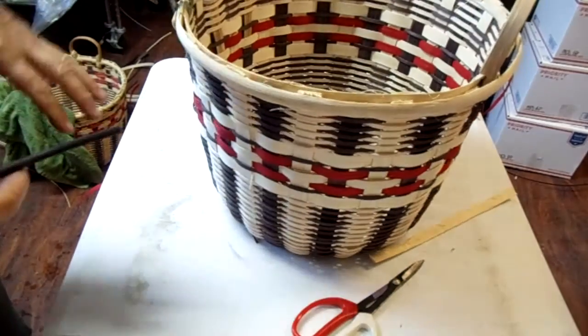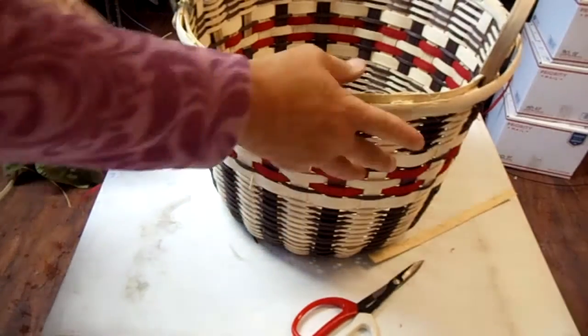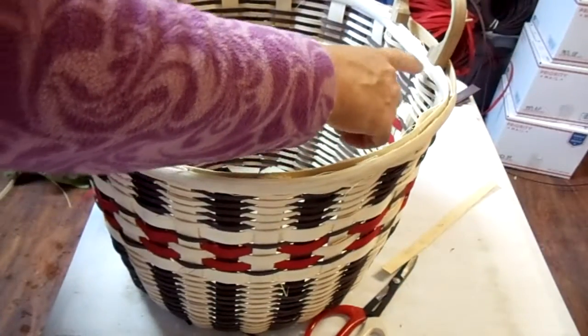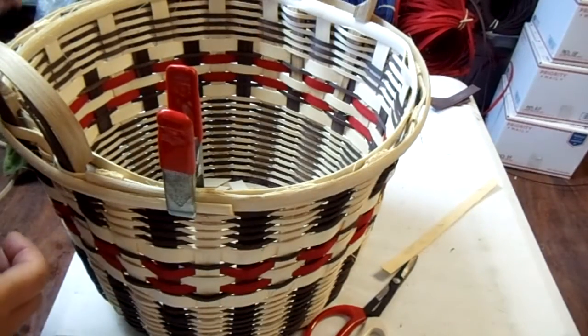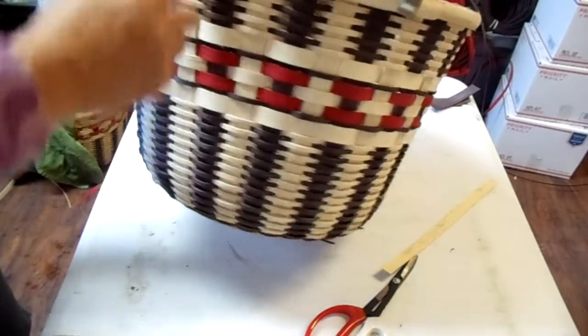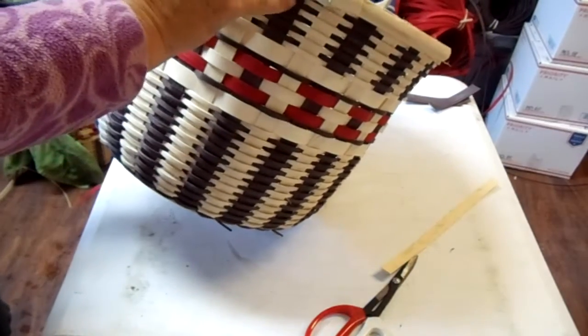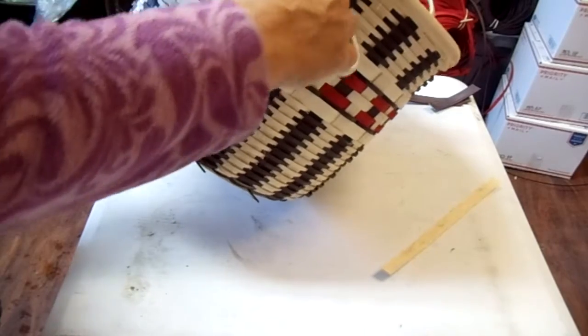We have the rim on, just kind of barely. One thing I want to talk to you about — remember I said I'm going to put that on the outside and fold that over? Well, I did that and I didn't like the way it looked. So I took it back out and stuck it on the inside, and I wanted to show you how I'm just going to trim these back off. I'm going to pull it down — there are a lot of baskets I do that to, but I did not like the look of it in this one.